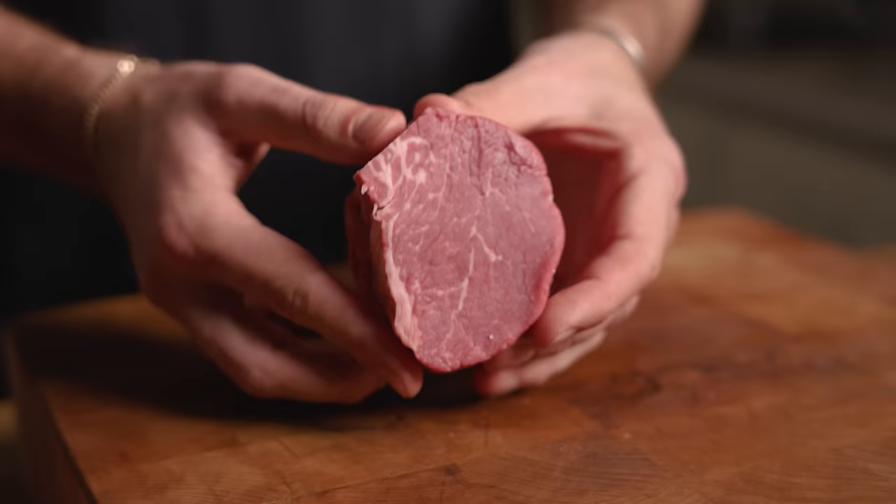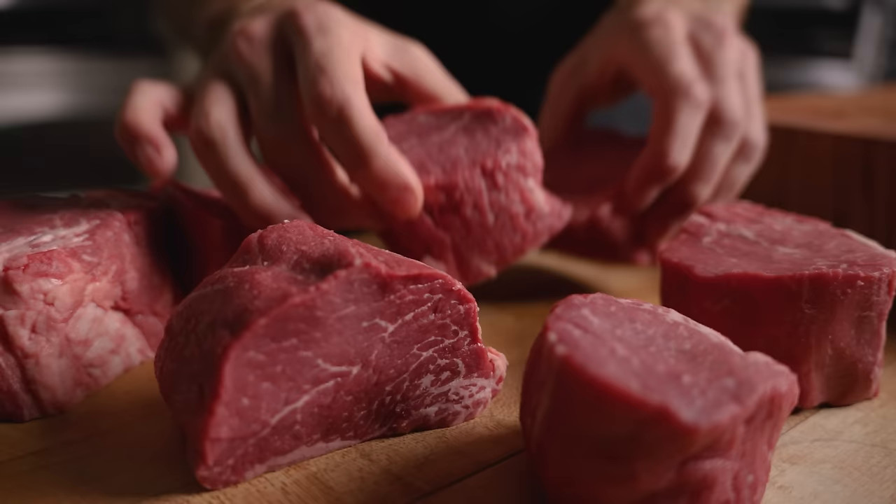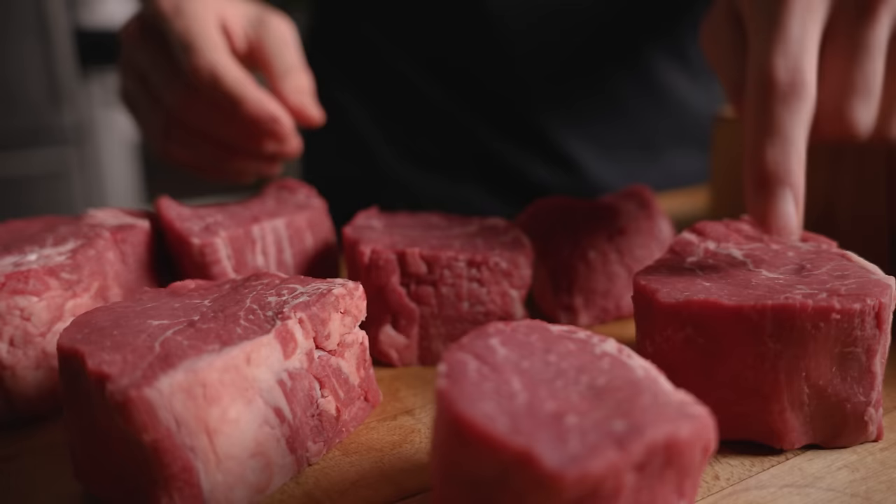Like all steaks, there are two variables we need to think about. We want to develop a thick crust, but at the same time evenly cook the inside. The crust requires high heat; the even cooking requires low, even cooking. Our goal is to maximize each.